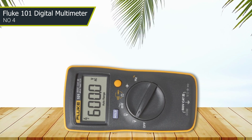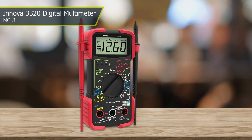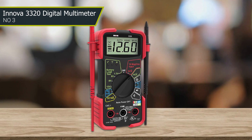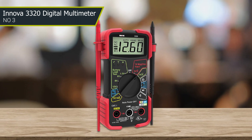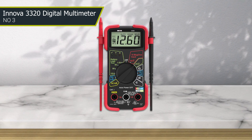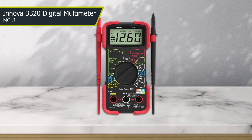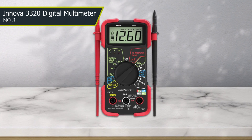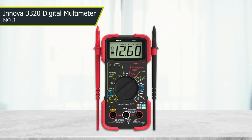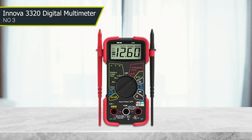Number three: Innova 3320 digital multimeter. With its auto-ranging features, it provides accurate and reliable readings for voltage, current, resistance, and more. The Innova 3320 features a compact and lightweight design, making it easy to use and transport. It is also designed to be durable with a protective rubber cover. Its user-friendly interface includes a large, easy-to-read LCD display and intuitive controls. It comes with accessories including test leads, a temperature probe, and a protective case, making it a great value.